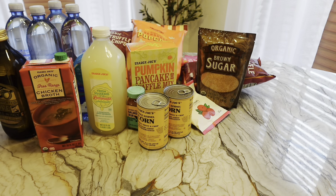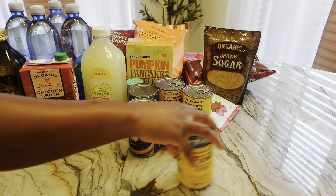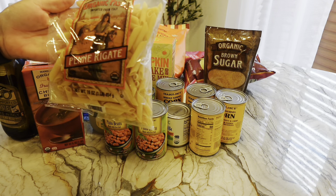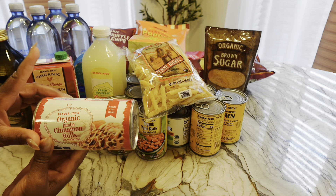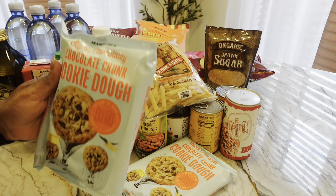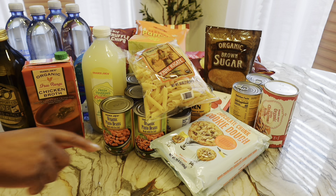I got some cans of corn, organic condensed milk, some more organic black beans, more corn, and these organic pinto beans. I also got some penny rigate — I heard they were really good — and jumbo cinnamon rolls. Even though the Notso Berry Farm is back open, I'm gonna try these. And if you don't get nothing else from the potato dough, get the chocolate chunk cookie dough in the blue pack — fire! I don't even buy packaged cookies. Mine have to be freshly baked.